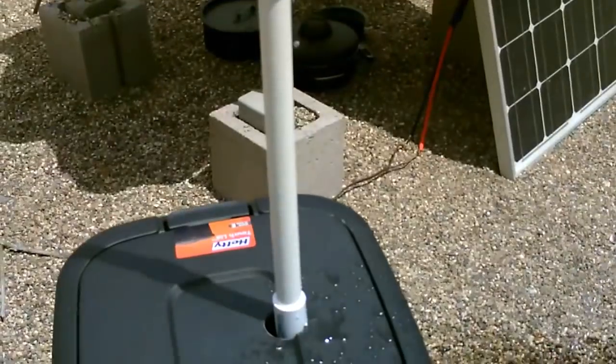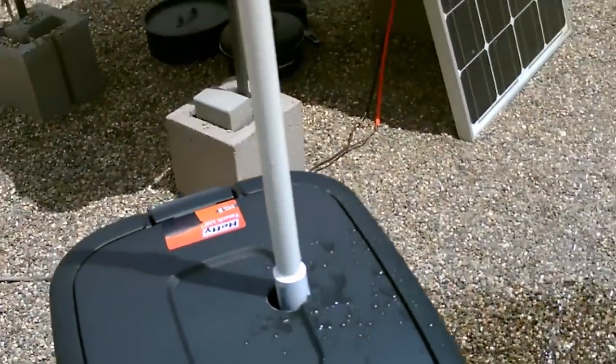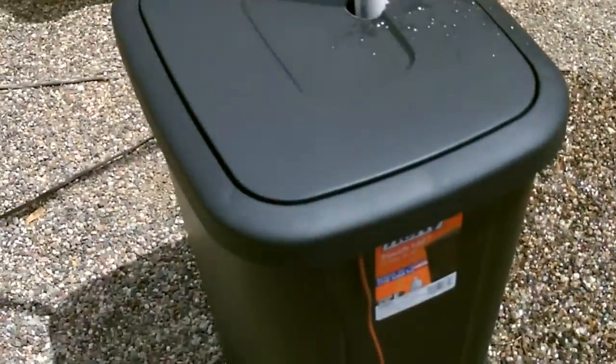It's holding strong. The pipe's still straight — I was wondering with the water in it if it would bend forward. Not really, and it's working great.